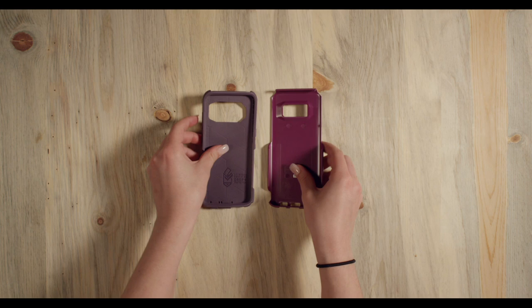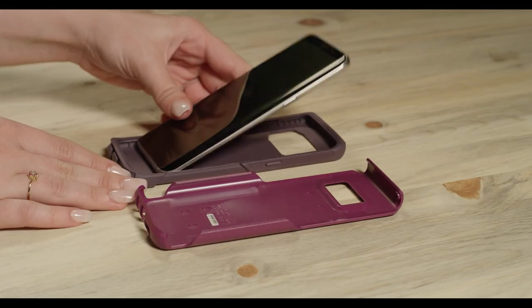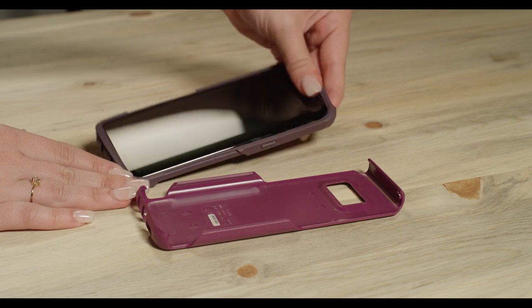First, separate the slipcover from the outer shell. Now fit your phone into the slipcover, making sure all the buttons and ports line up.